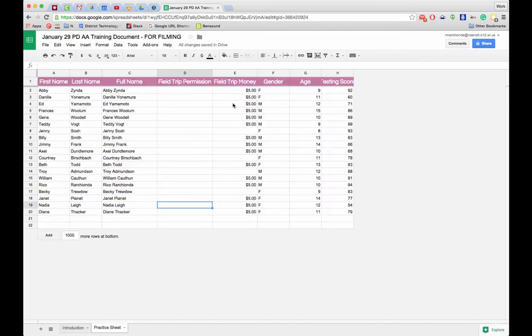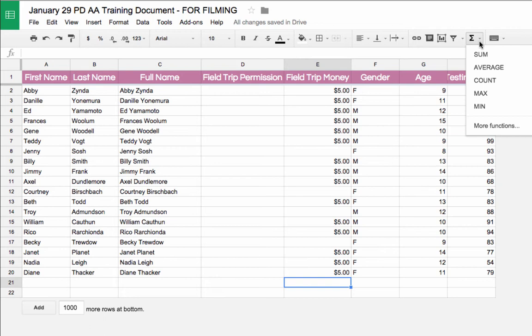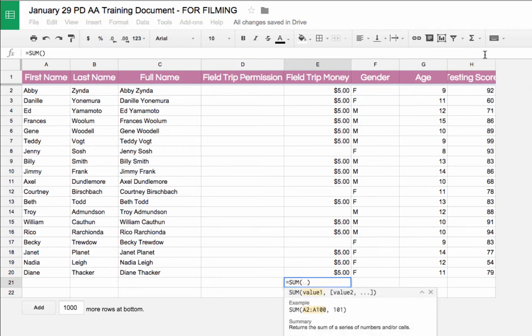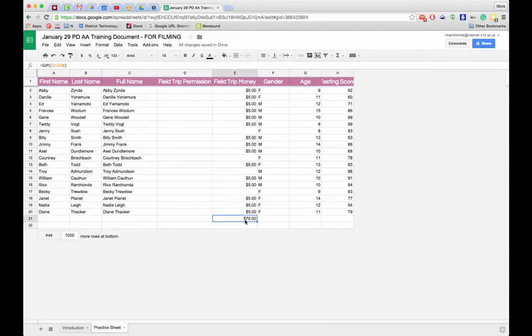The next formula is SUM. In my practice sheet, I want to see how much field trip money I've collected. I select the cell at the bottom where I want the answer, go to the Functions button, and choose SUM. Then I select cells E2 through E20, hold Shift, and hit Return to get the total. As I add more data, the sum automatically updates.